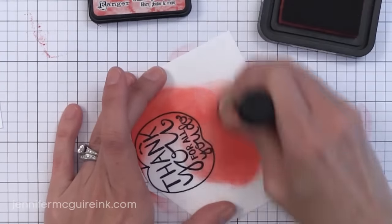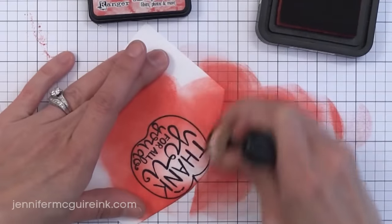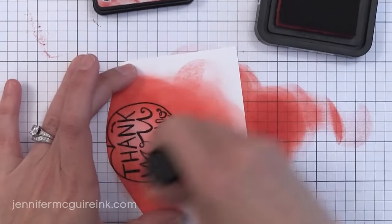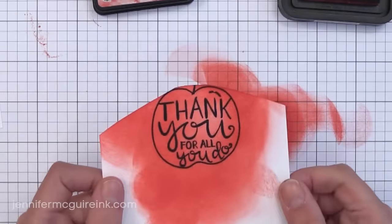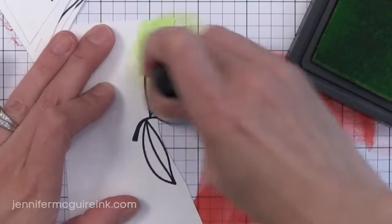You want to start with a light hand and start off of your image and work your way on. You'll notice I have a lot of ink outside of the lines, but that is the key to really getting good blending. Towards the center of the apple I'm keeping the color lighter so I can have shading around the outside edge. That's the only color I'm going to use on the apple for now. We'll come back to it after we've cut it out.